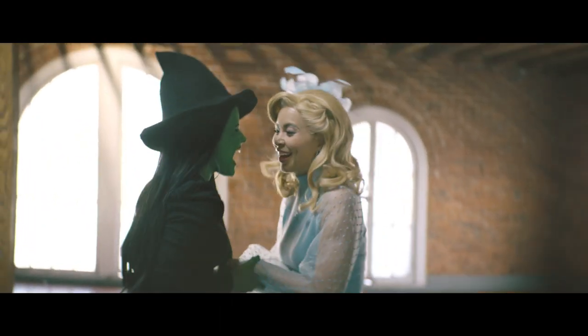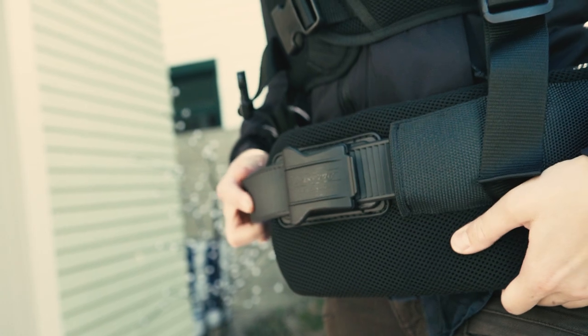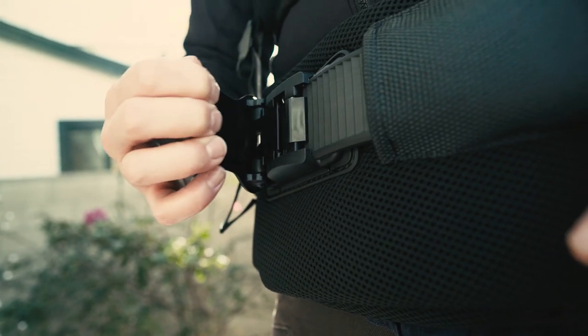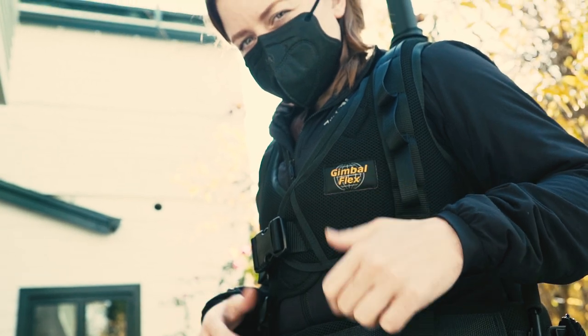I'm sporting the Easy Rig Extra Small Gimbal Flex Vest — or as the crew call it, the one with the space for the lady bits. This one also has the brand new Easy Lock on the belt, which is an innovative improvement over the old way. I used to have to take the whole thing off, tighten it, and put it back on. Now with the Easy Lock I can just ratchet it tighter with just a few clicks and I'm at the right size.